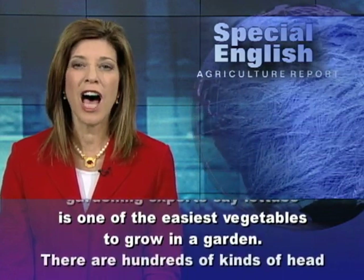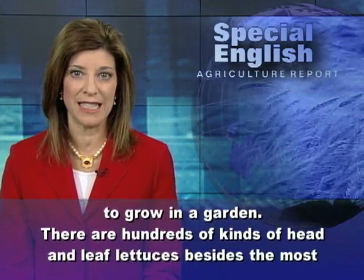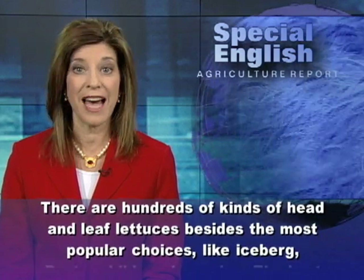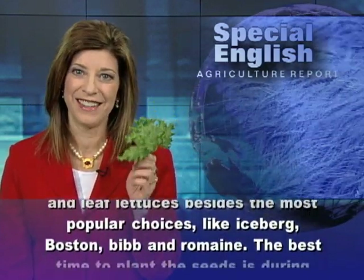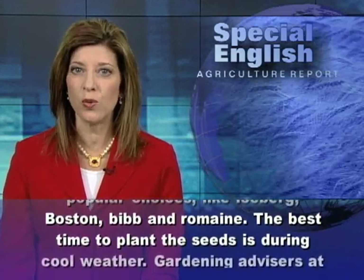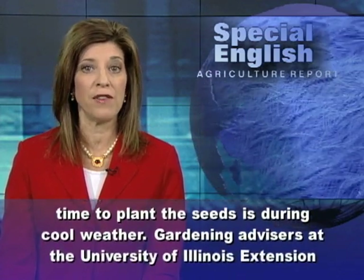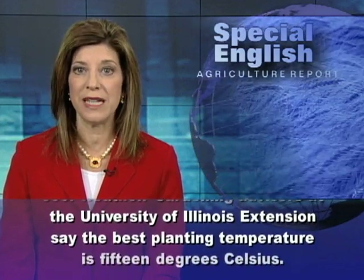There are hundreds of kinds of head and leaf lettuces, besides the most popular choices like iceberg, Boston, Bibb, and Romaine. The best time to plant the seeds is during cool weather. Gardening advisors at the University of Illinois Extension say the best planting temperature is 15 degrees Celsius.